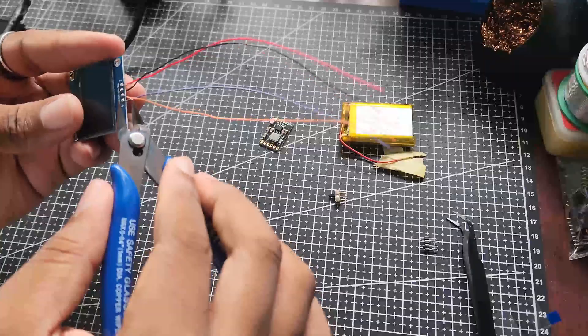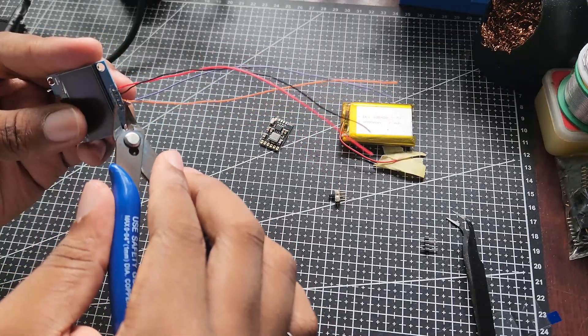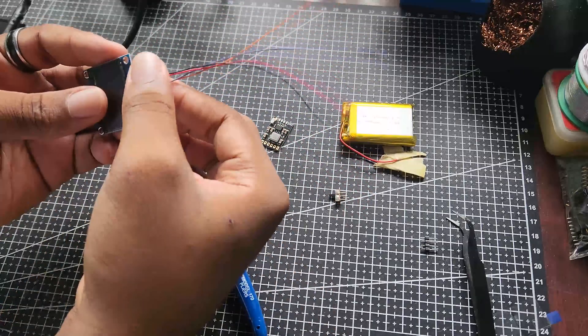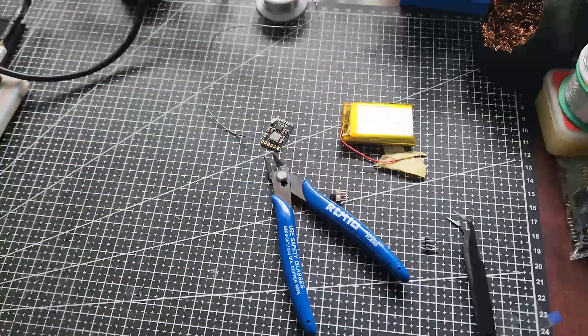After soldering and snipping off some excess wires, the screen was ready. Now here's the thing — instead of spending my time trying to perfect the electronics and making all the connections along with programming everything, I decided to take a different approach and make the watch case first. So I set up Fusion 360 and dived into 3D modeling.